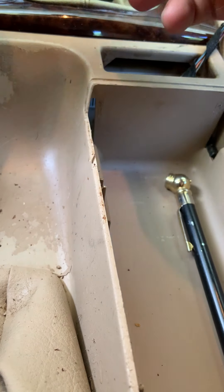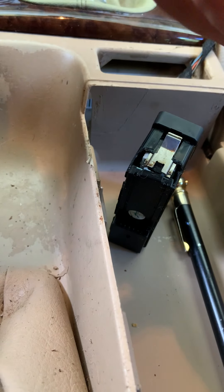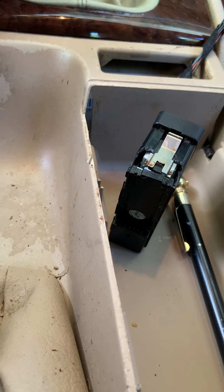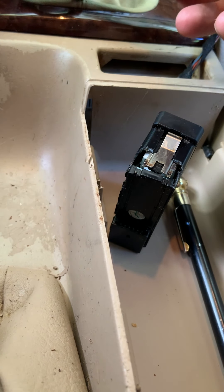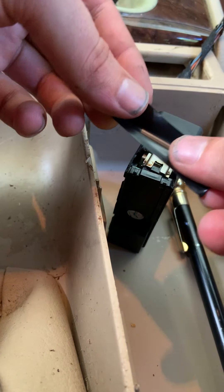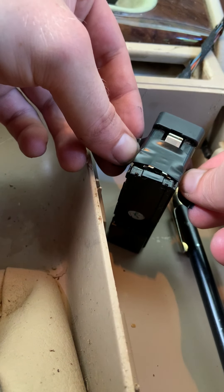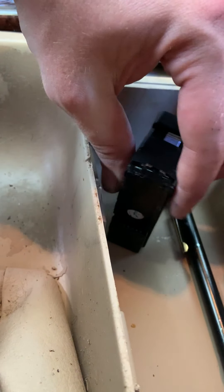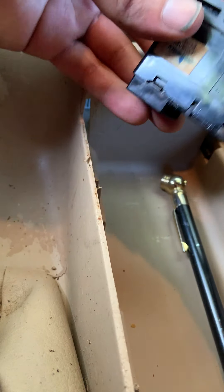And there we go. Now we got our tape on there just like that. What I'm going to do to play it safe is tape that one section on there first — tape it on there just how it would be from the factory. So now as you can see, we got both of our clips on there. I still want to be careful because that's going to be very fragile.